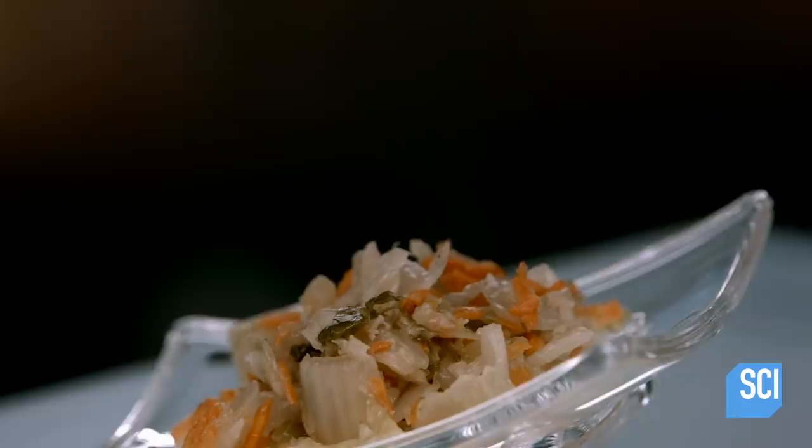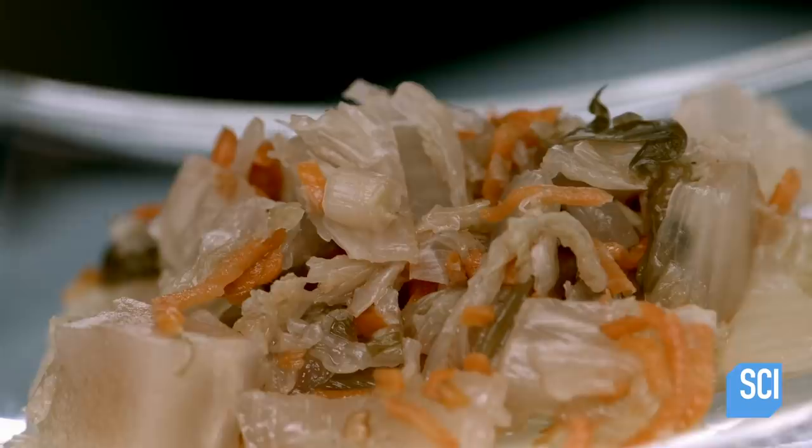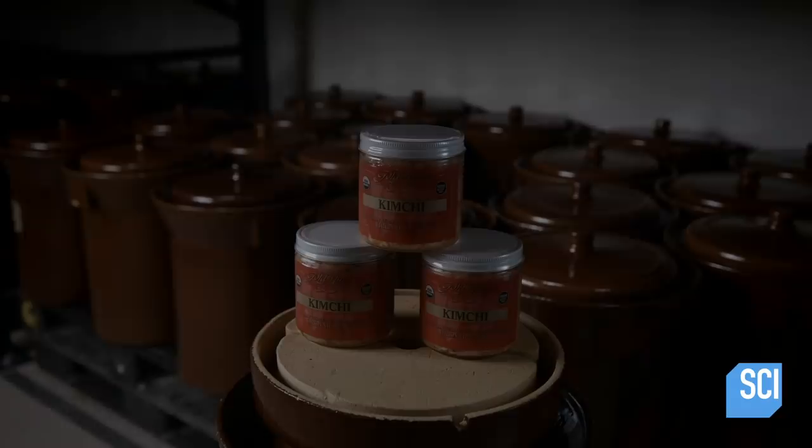Kimchi is Korean comfort food. This zesty blend of fermented vegetables has been part of the Korean diet for at least 2,000 years. It's so valued by Koreans that some even have special refrigerators for it in their homes. Like fine wine, kimchi must be kept at a specific temperature to be at its best.